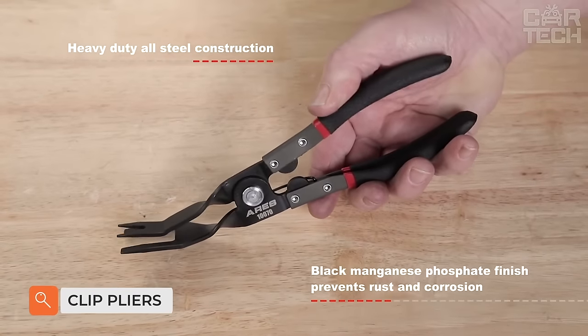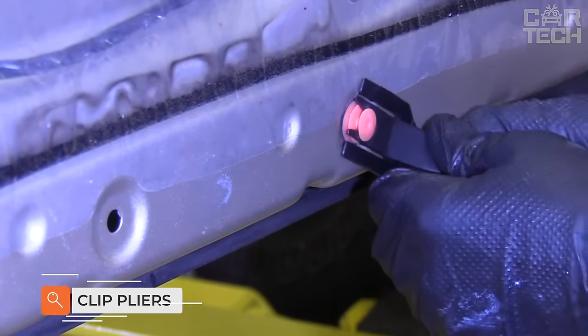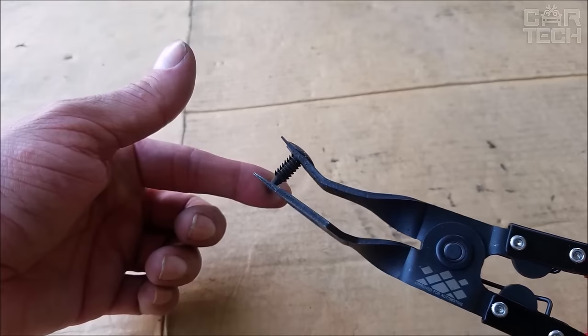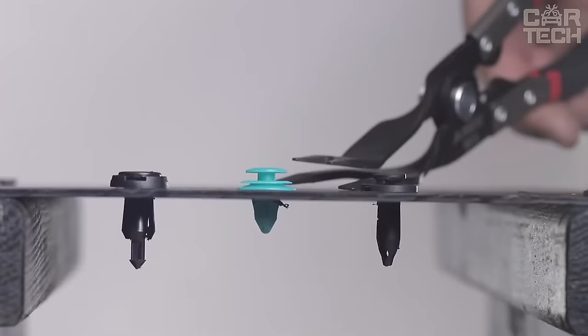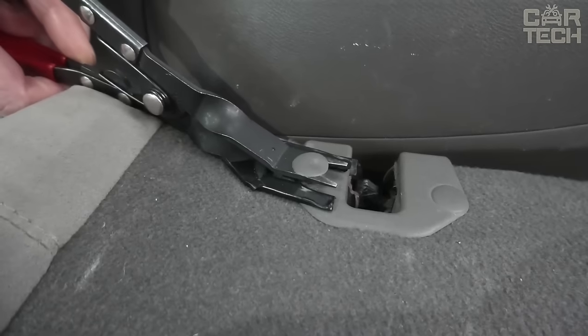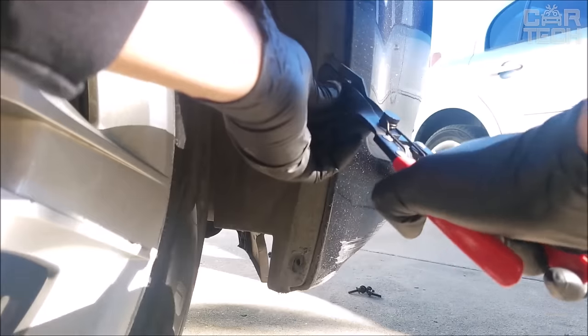Universal pliers for removing broken clips from various fasteners. The pliers are comfortable to work with because the rubberized handles make the tool fit snugly in your hand and won't slip out. The length of the pliers is 6.9 inches and the working part is 2.4 inches long. The working ends of the pliers can be pulled apart thanks to a small spring.